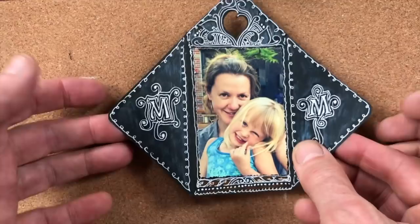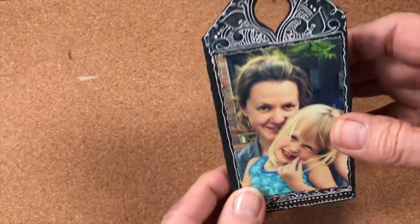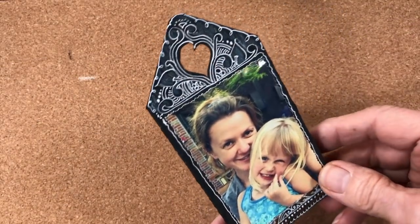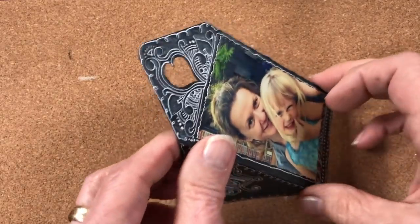The same thing with this: this was a black apprentice tile, and we put the picture in the middle, cut off the bottom, and then cut this heart out. Here's Molly and Mazzy, and there's an M and M for Molly and Mazzy. They stand up really nicely.